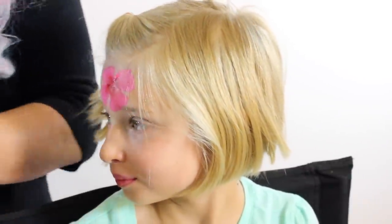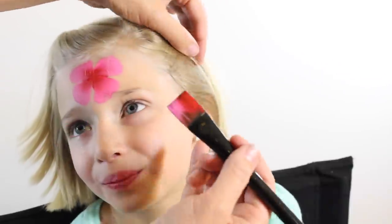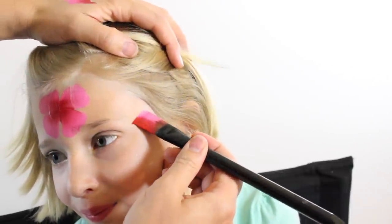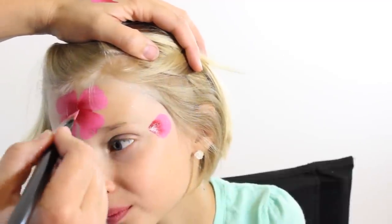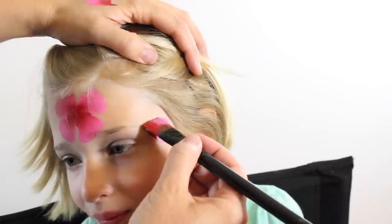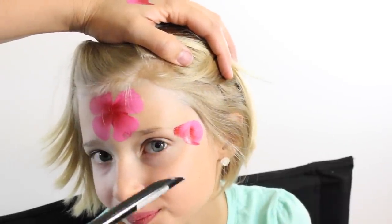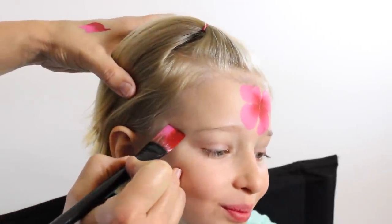While that dries I'm going to give her a rose bud on each side of her eye. For the rose bud, we're going to make it similar to what we did, but the white and light pink will be at the top. Then we come underneath and make a U-shape on the bottom — that makes a little rose bud. Pink is up, then I come back around and swoop down like this.